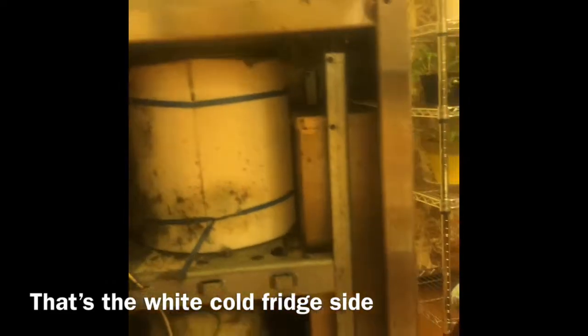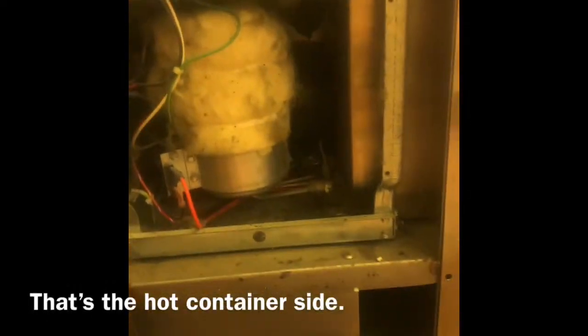It has two tanks: a distiller tank down here, and in the back there's a refrigeration/cooling section with another tank. Together they hold about 10 gallons total.